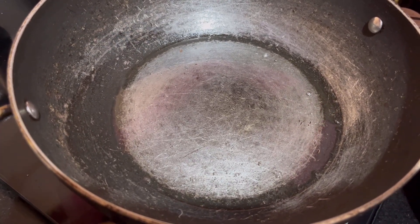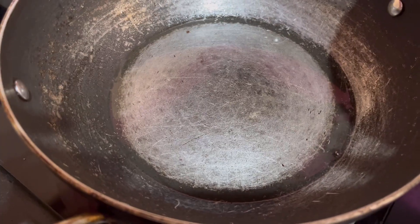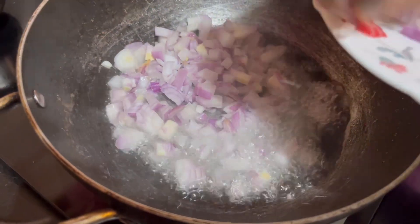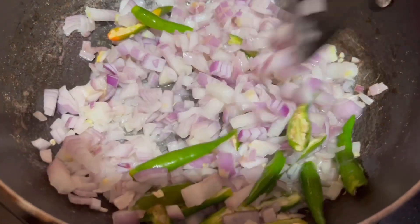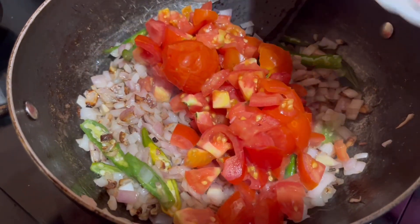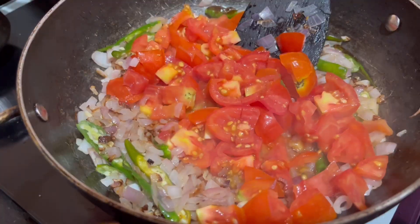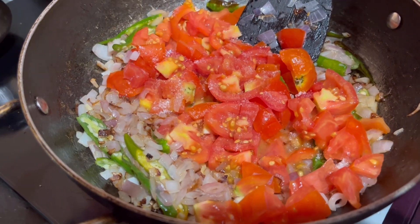I will fry the ingredients in the pan. Now, we fry the onion and then we fry the tomato in the pan.